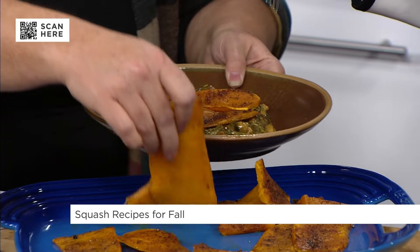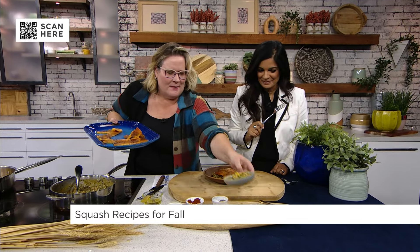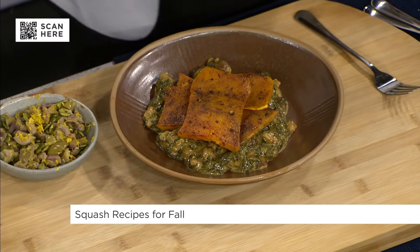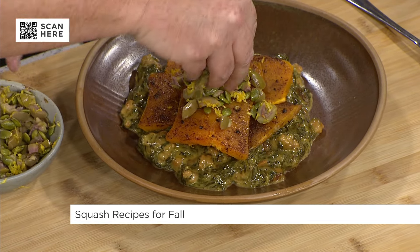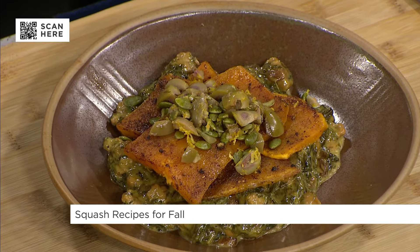We're going to garnish with a little topper — we've got some olives, pepitas, and lemon zest, just to give it a pop. This is sort of an all-in-one meal, and this is when squash can take the leading role as a main.